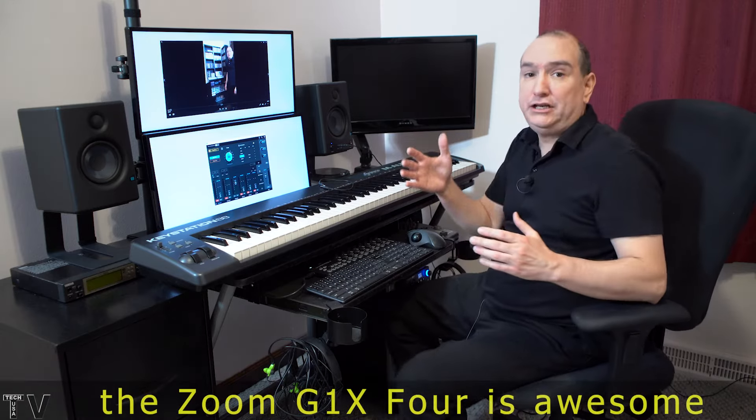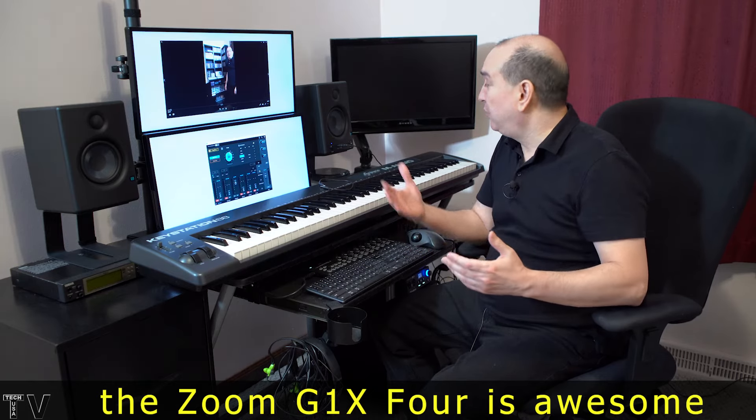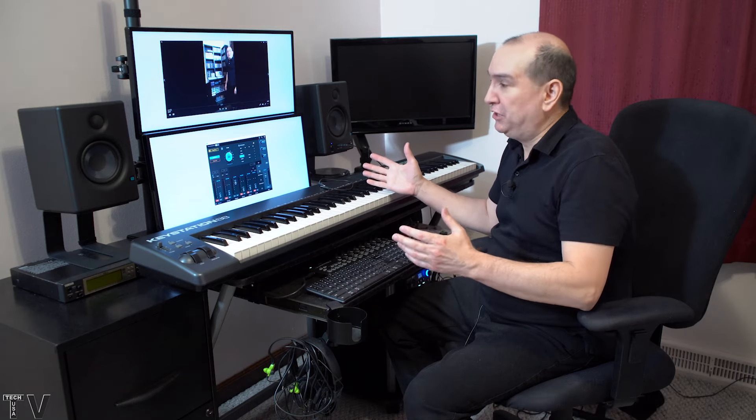I played the clean channel as well as the distortion channel, and you could probably hear it coming through the speakers. It's like I have my own little miniature Marshall stack.